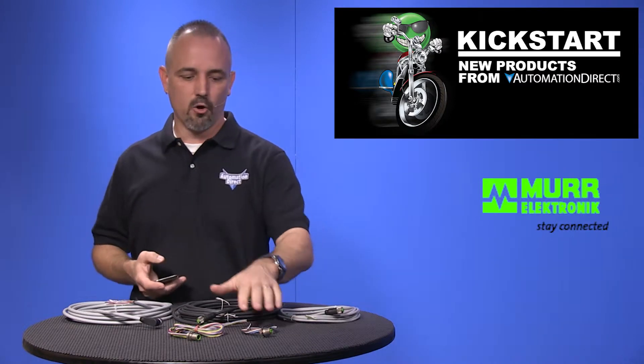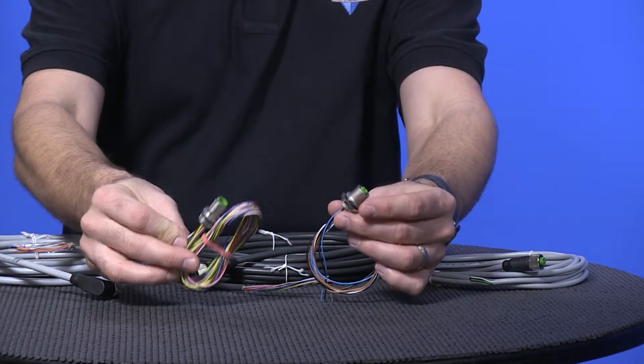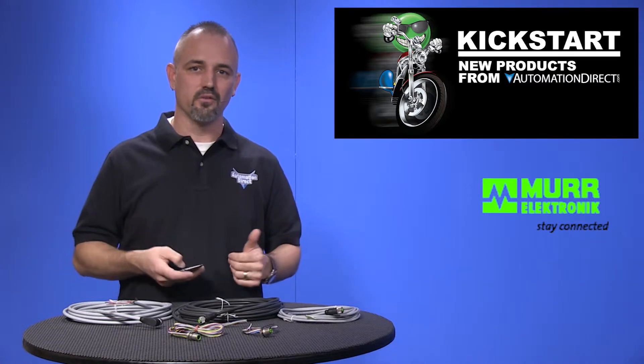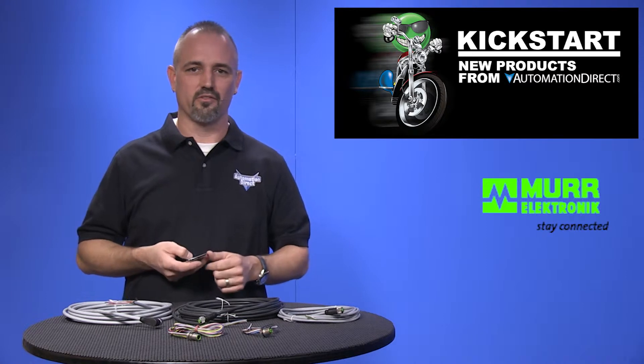We now carry bulkhead fittings in M12 connectors with 4, 5, and 8 wire leads in both male and female. These are great for getting your sensor signals inside of an enclosure panel, enabling you to quickly change or repair cables and sensors.